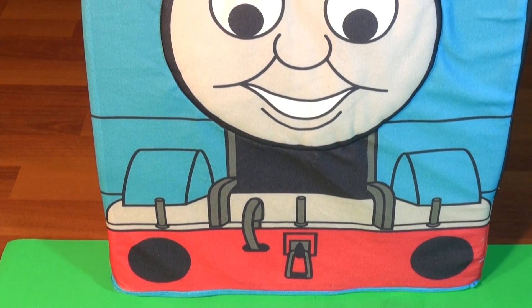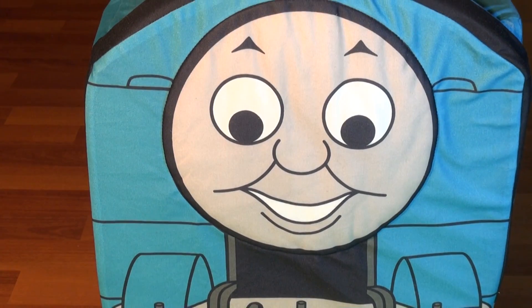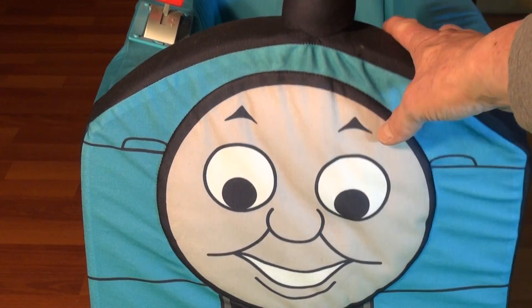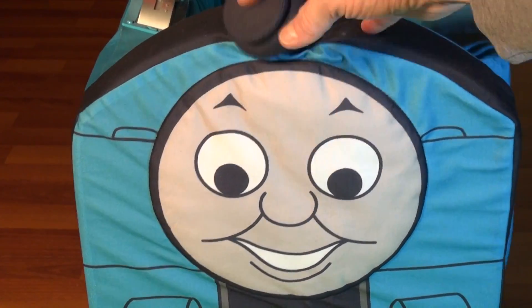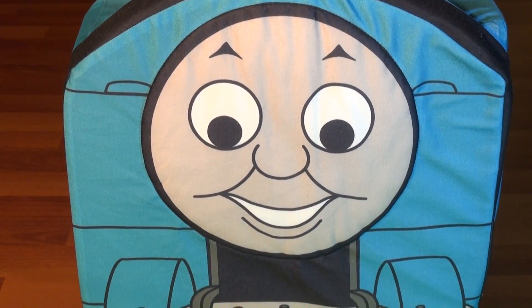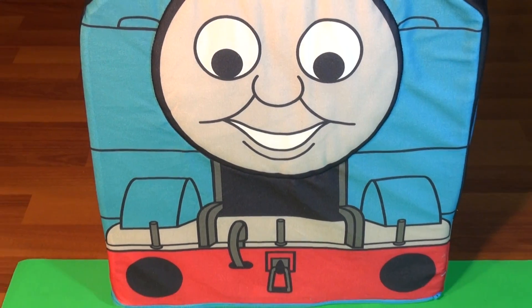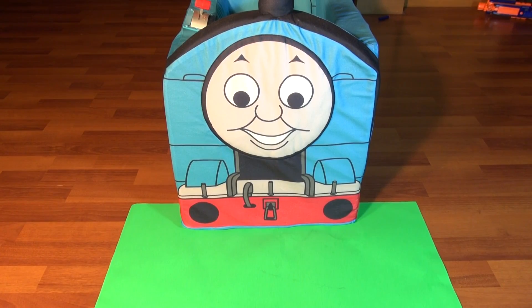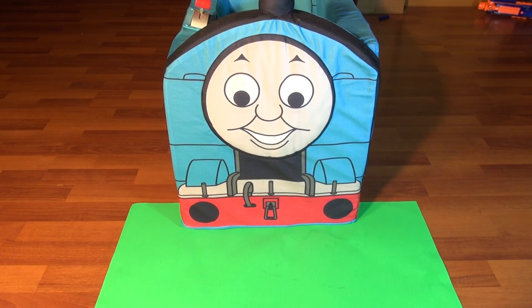This is a giant sort of like a chair that kids can sit in, and we have it with a container full of Thomas trains in there. We're gonna take them all out one by one and count them up as we go along. You can't tell how big this is but I'll show you — that's my hand, pretty big. We'll pick them out one by one and put them right there on the green paper.